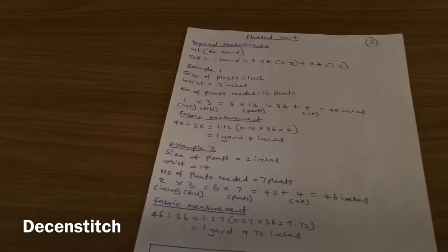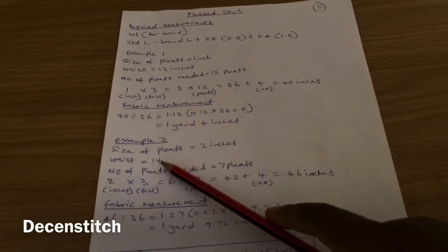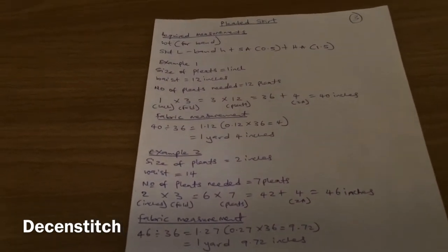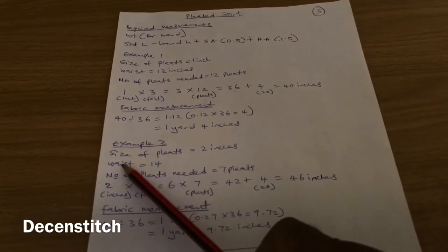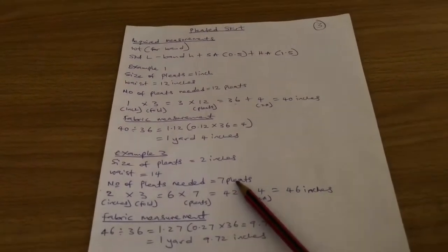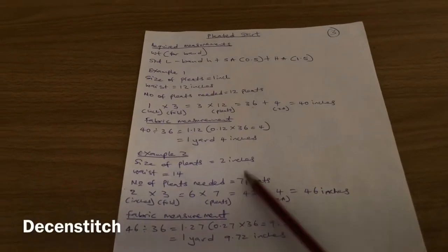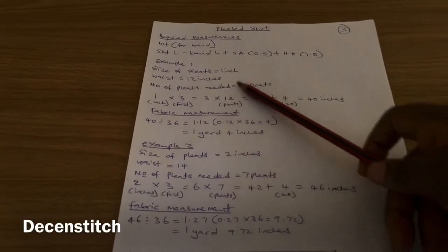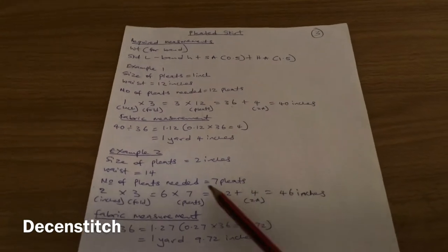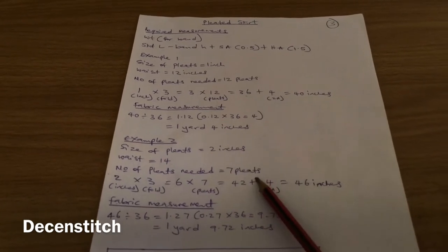Example two: let's assume the size of the pleats is two inches each, and the waist needed is 14 inches. The circumference of where you want the pleats is what you use in this place. The number of pleats needed will be seven — the waist is 14, each pleat is 2 inches, so we need 7 pleats. Seven pleats at 2 inches each equals 14.